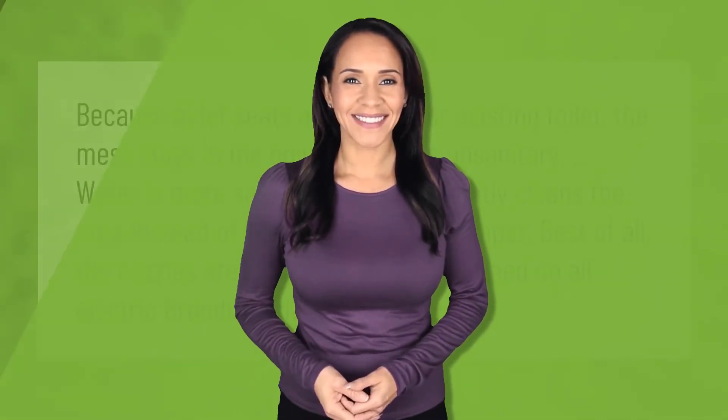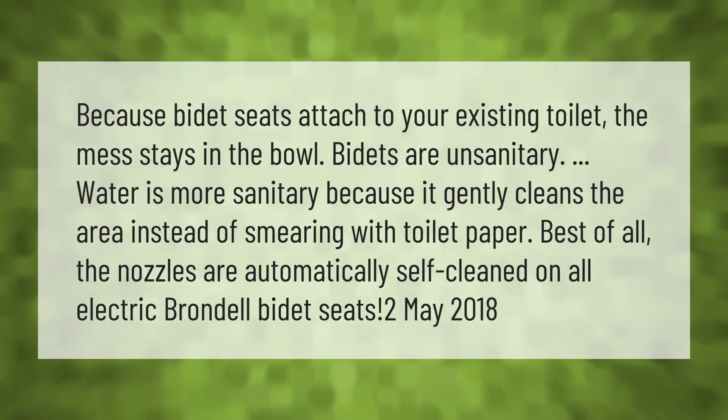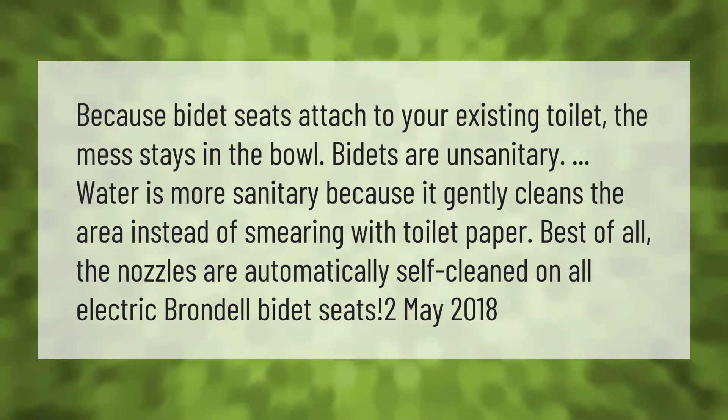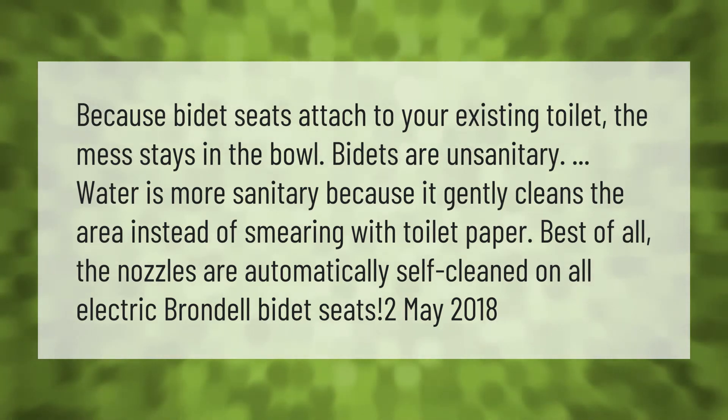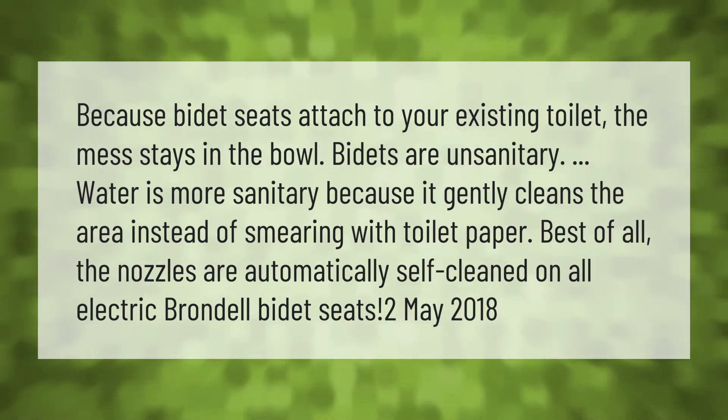Because bidet seats attach to your existing toilet, the mess stays in the bowl. Bidets are more sanitary because water gently cleans the area instead of smearing with toilet paper. Best of all, the nozzles are automatically self-cleaned on all electric Brandel bidet seats.